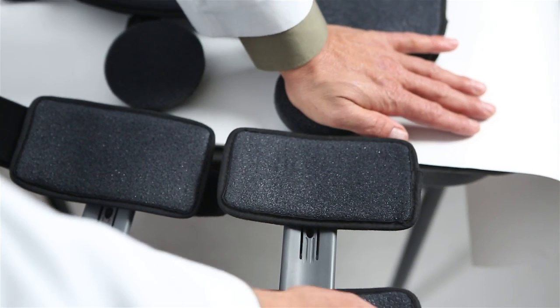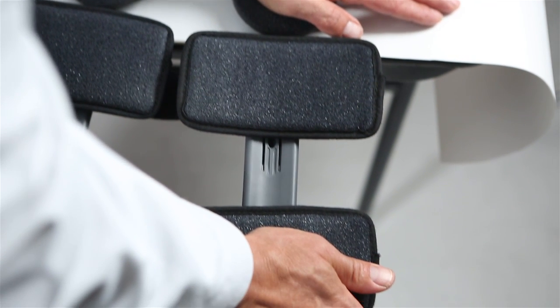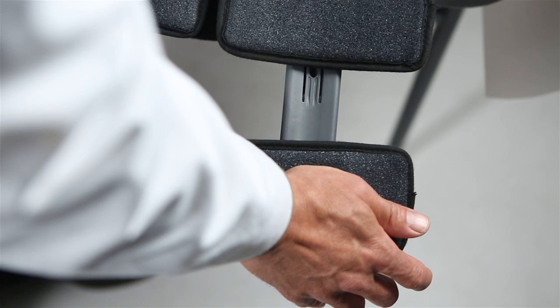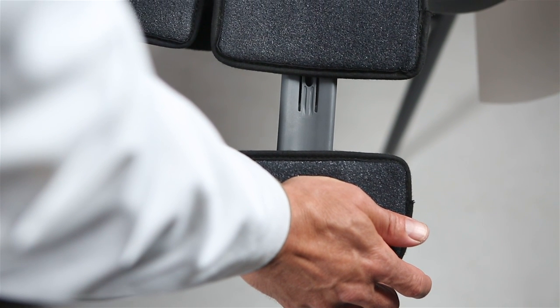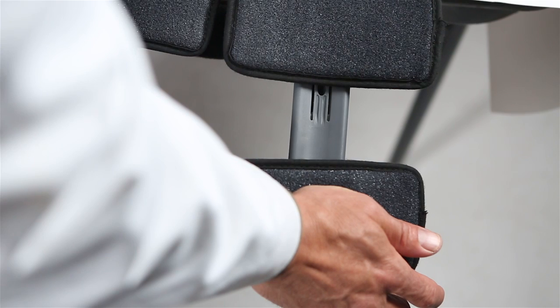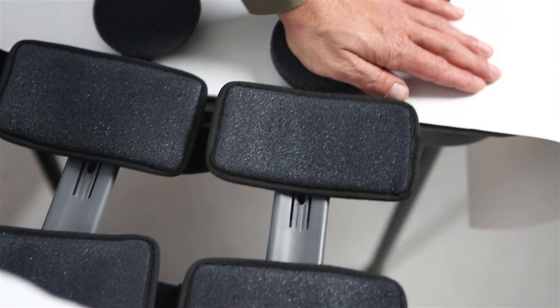Bend the hinge to add varus or valgus contouring. Bend each bar by holding the thigh-calf bar firmly against a solid surface and applying gentle, constant pressure to the hinge in the desired direction. Bend each sidebar an equal amount above and below the hinge.